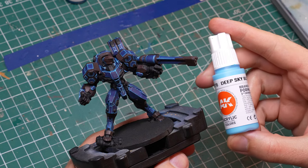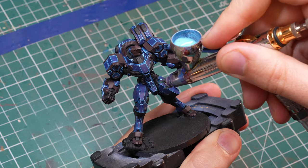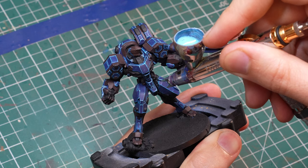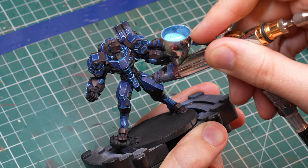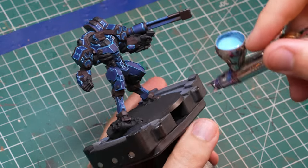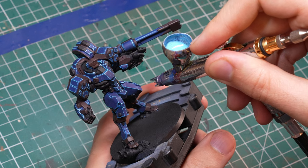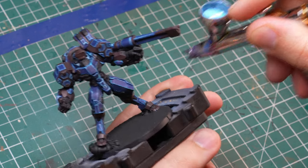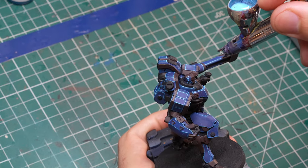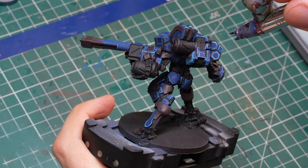Once I covered all the edges, it was time to use Deep Sky Blue again, but this time through the airbrush. And you want to use this extremely diluted — maybe 20% or even just 10% of paint to thinner — because otherwise it would be too much and you would paint over what you already established. The point is to create some of these really small reflections or highlights, especially on the largest panels like the upper leg. You have to be quite subtle with this.